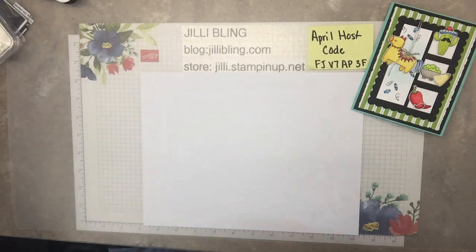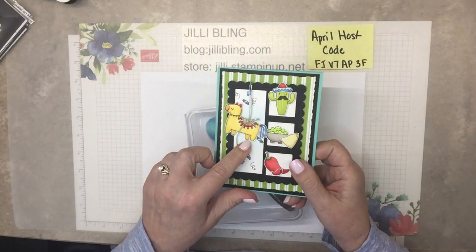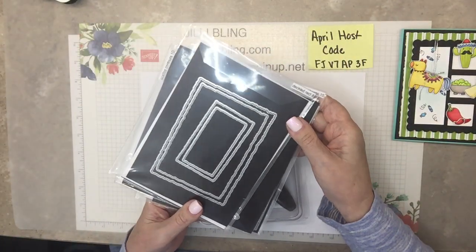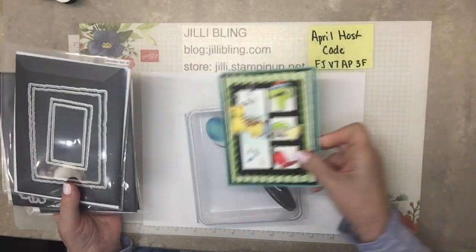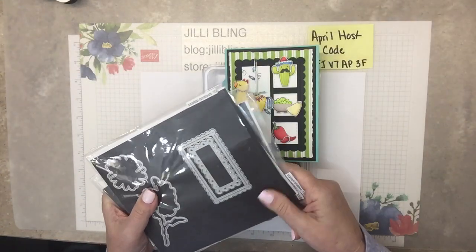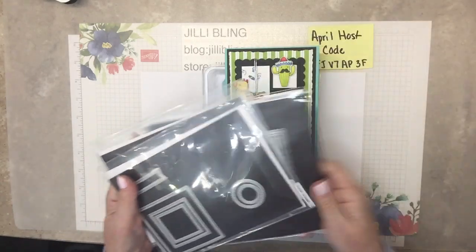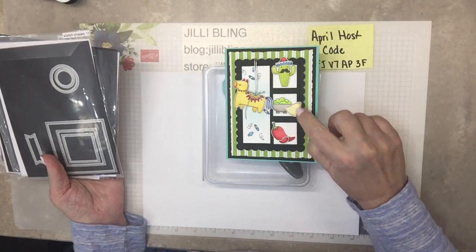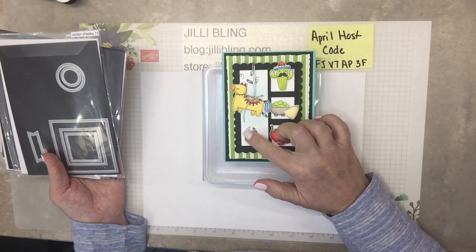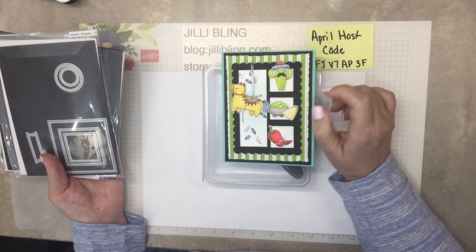So: Taco Fiesta, blending brush. Did you notice the hint of Pool Party back behind the piñata? Deco Rectangles — that's for this piece right here, the designer paper. Scallop Contours for the scalloped rectangle, and Stylish Shapes for these little squares. I was trying to find a rectangle about this size that I could use as a die cut. Couldn't find it, so I just cut it to fit.